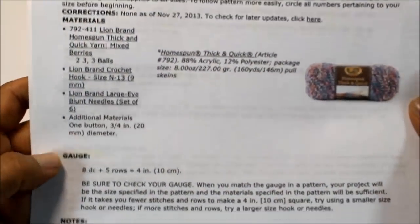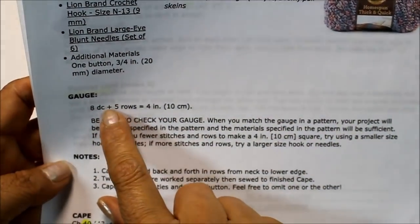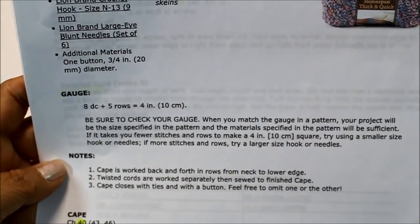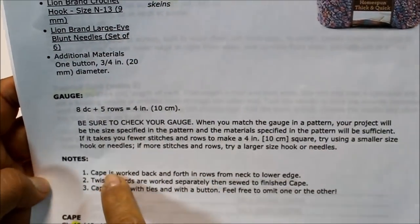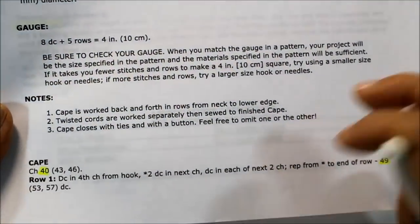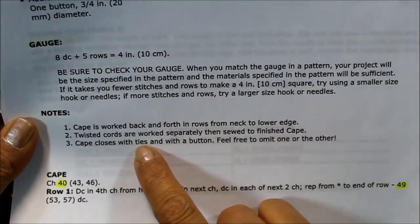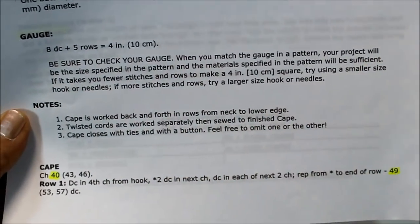To begin my project, I did do a little swatch. It's pretty close to what they're asking — eight double crochets plus five rows goes four inches. The cape is worked back and forth in rows from the neck, and then you work the cord separately. It closes with a tie and a button, but you could omit one or the other.